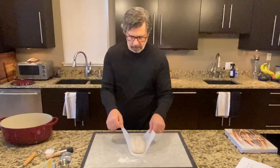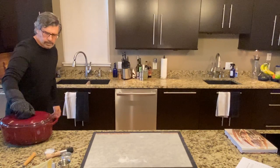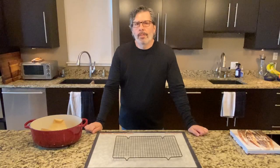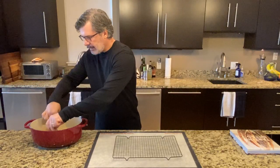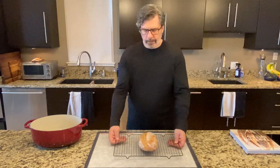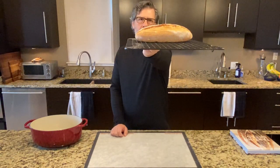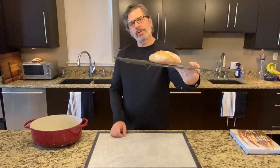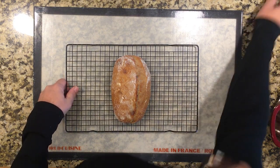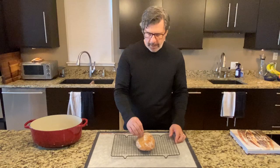Loaf number one is out of the oven — it baked for 39 minutes, similar to loaf number two. That's a pretty good-looking loaf, similar to loaf two, with decent rise and height and it opened up on the scoring. We'll let these cool and then do a full comparison of all four when we can cut them open.